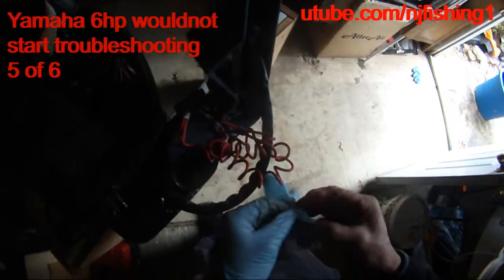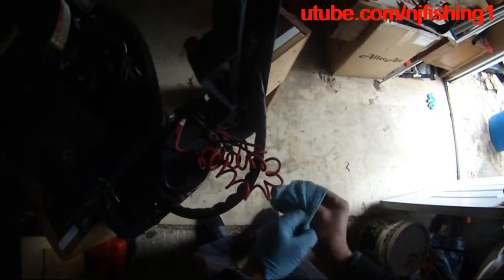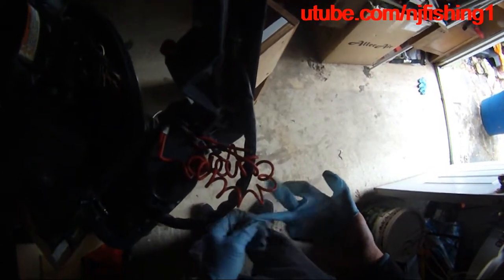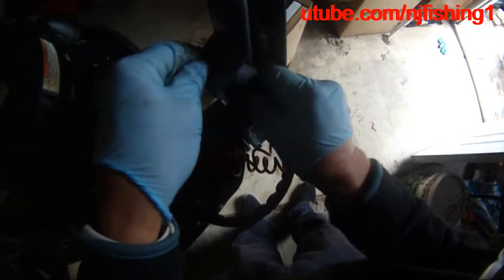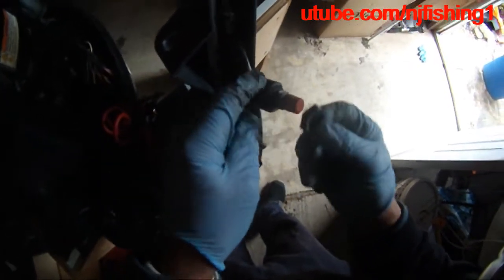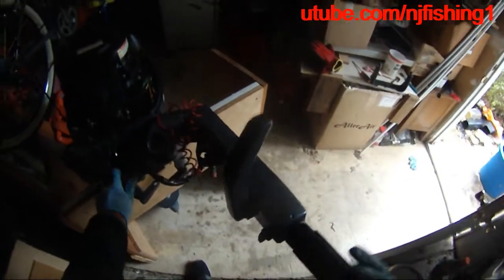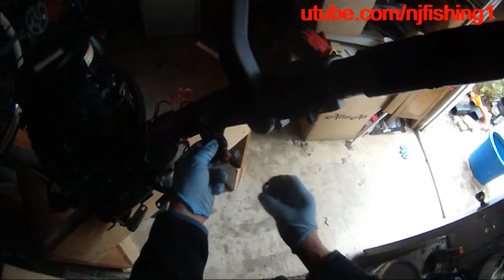I just remove this kill switch and we're gonna open it up. Take a look at the kill switch — you can see here is the lock. This kill switch locks to the tiller handle; this is the tiller handle. I raised it, so we are going to put this aside for a second.